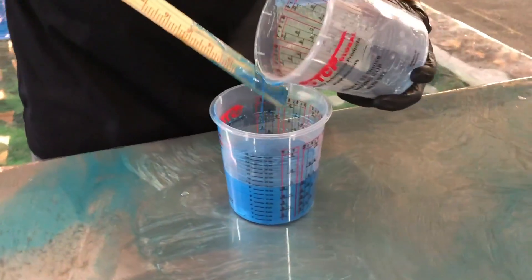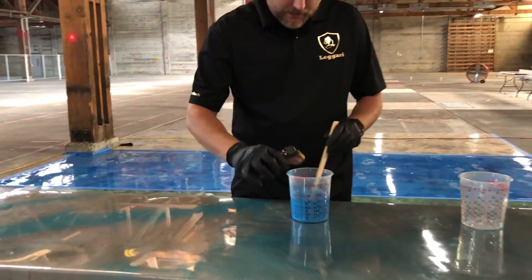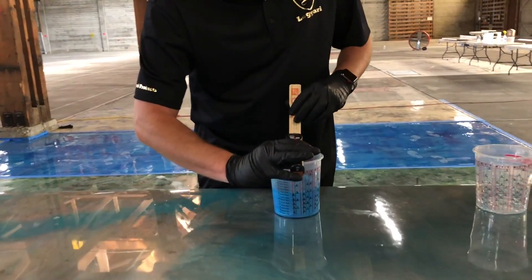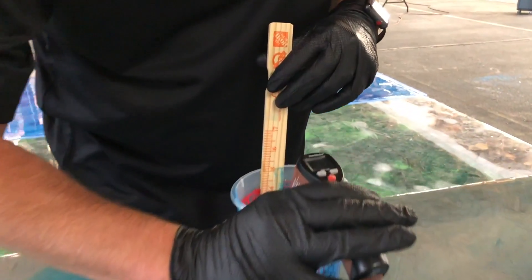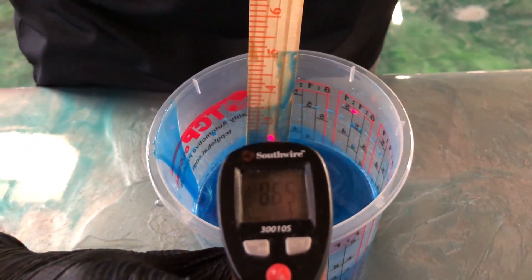Now that our part B — the hardener — is added in, I'll show you the temperature of this right now. Can you see that? 86.5 degrees. That's the temp of the epoxy right now, right after we added the hardener.